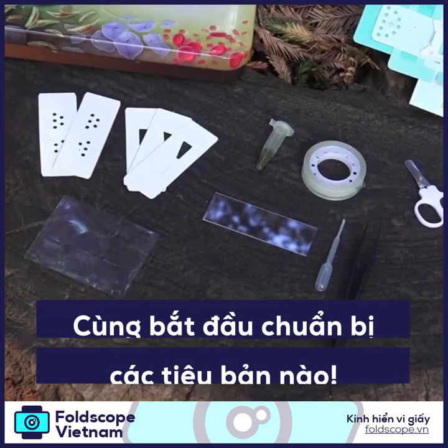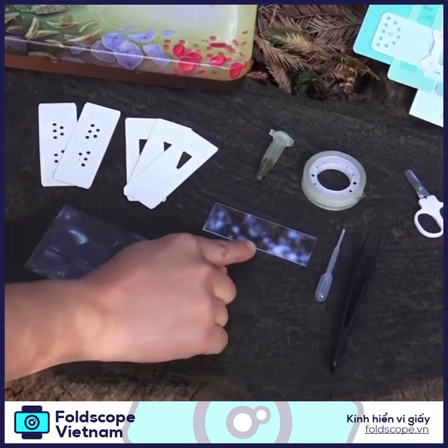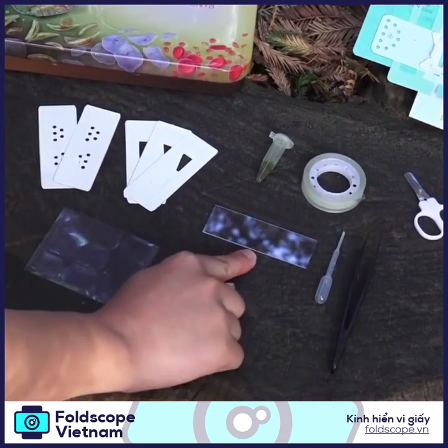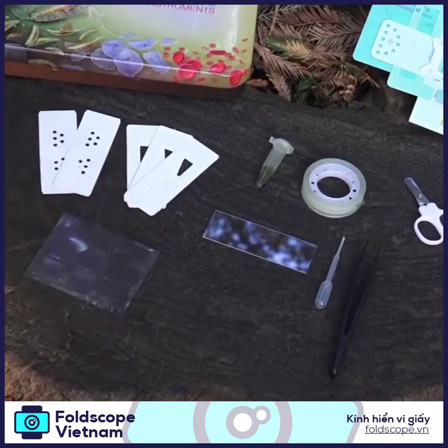Let's practice preparing your own slides. First I'm going to show you how to prepare one with a glass slide and then I will also show you how to prepare your paper slides.